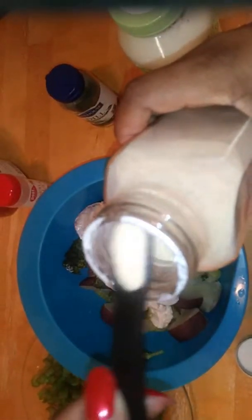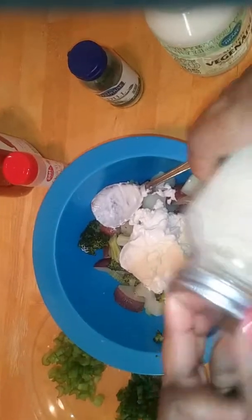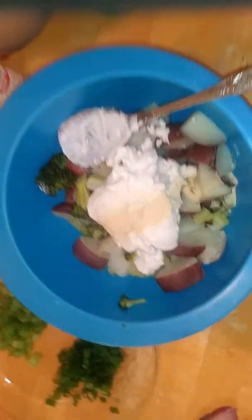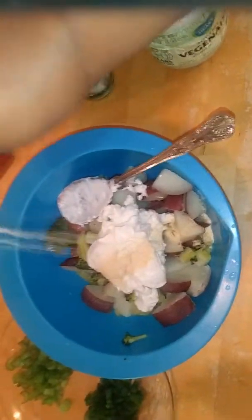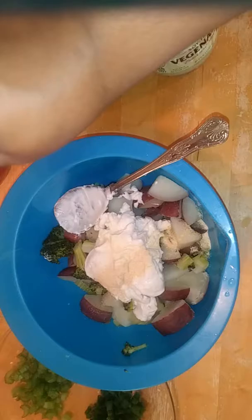I'm going to add a half a teaspoon of the granulated garlic. And this granulated garlic smells so good.